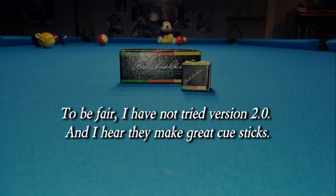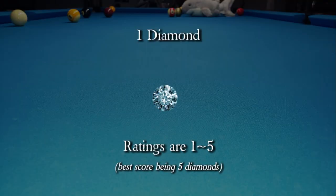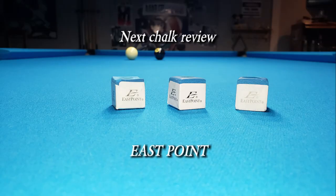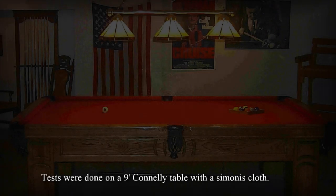To be fair, I have not tried version 2 yet, and I hear they make great cue sticks. Rating for this chalk? One Diamond. Next chalk review: East Point. Please subscribe.